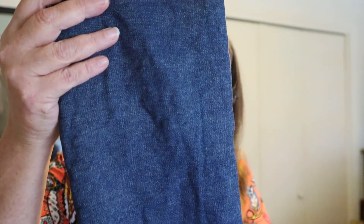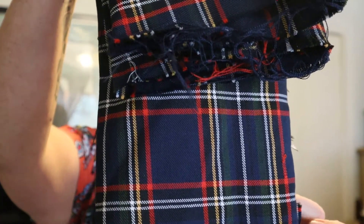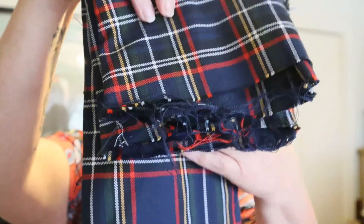I got some pretty decent pieces — just wanted to show them to you. I've got some lightweight denim, about three-quarters of a yard. I only paid six dollars for all of this. I've also got about two yards of a heavy cotton — it's heavier than a regular quilting cotton, but it is a cotton, not a wool. I did wash it because I got it at Goodwill and I don't know where it lived before.